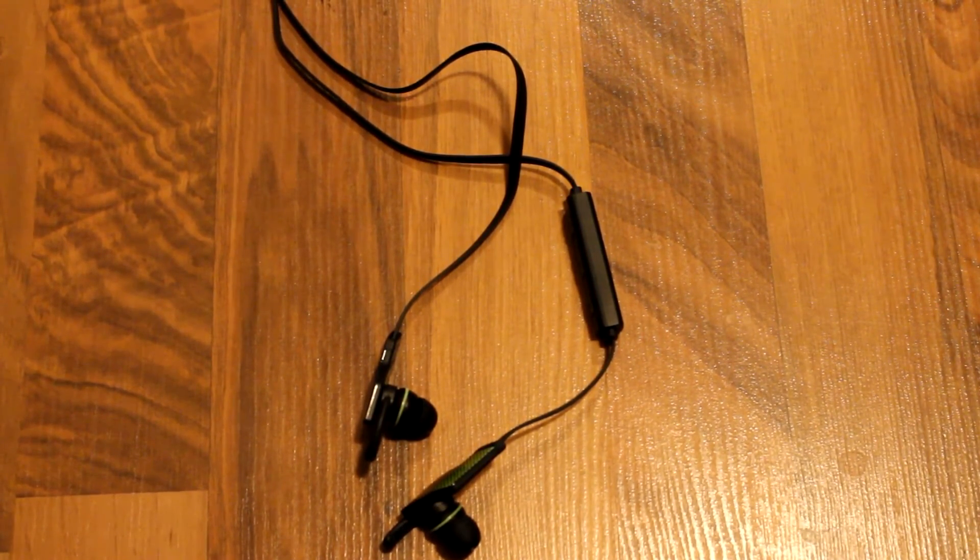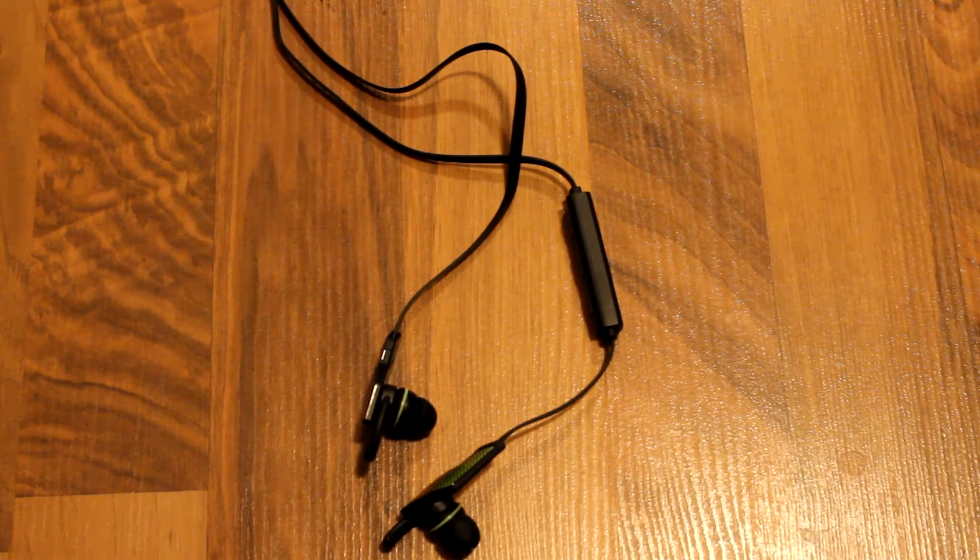In terms of sound quality, they're excellent — great clarity, great response, and the bass on them is excellent. Overall they're just a very nice listening experience. They go pretty loud as well, much louder than I would need, so that's great. Overall the sound quality was excellent and I haven't had any issues whatsoever with it.